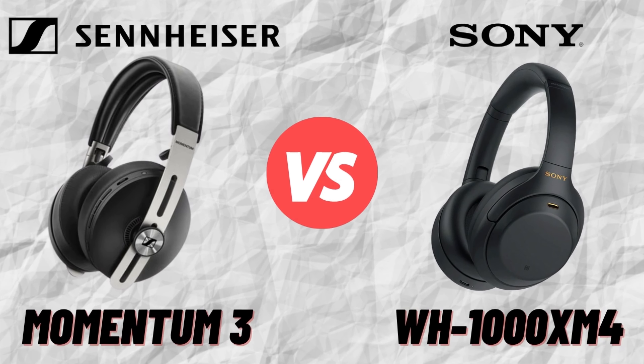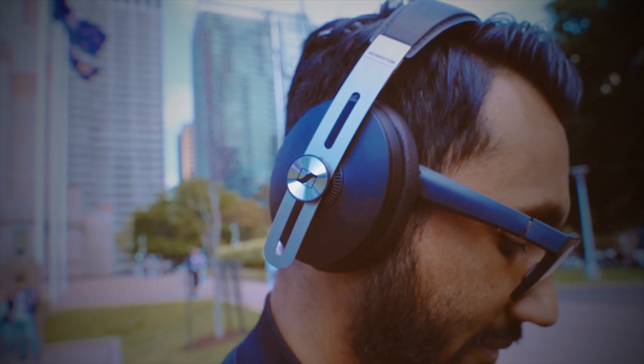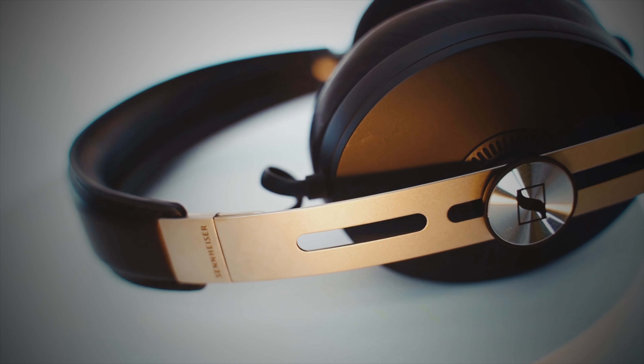Welcome to this heavyweight punch down between the Sony XM4 and the Sennheiser Momentum 3. I am going to run you through 10 quickfire rounds to find the ultimate winner, so let's go.